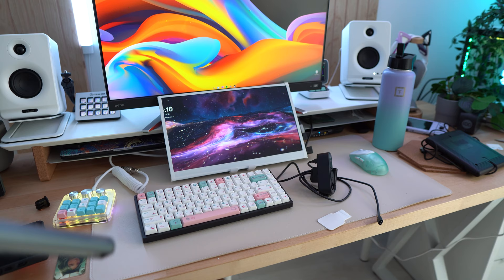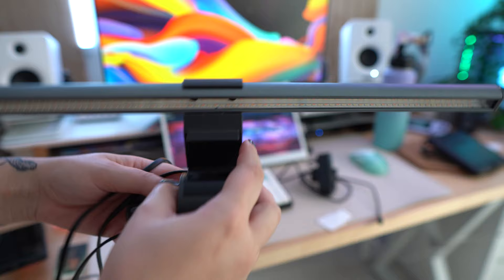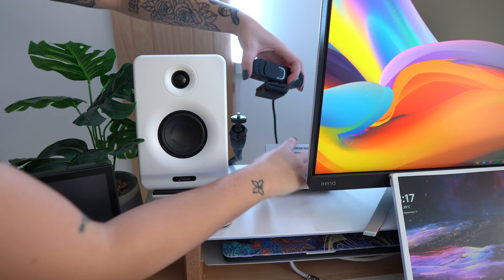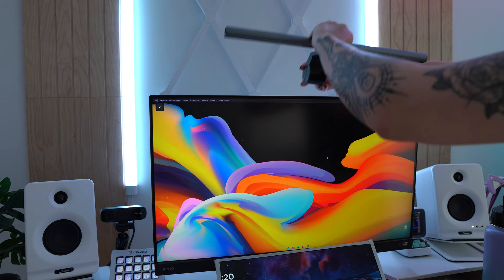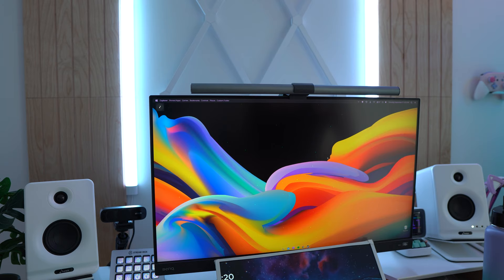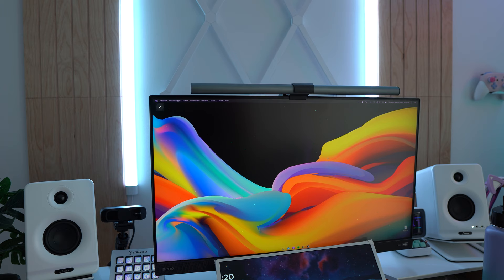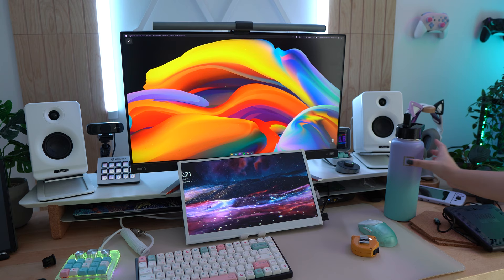Now that I have a straight monitor again and not a curved one, I can put a monitor light bar back on. This is by BenQ and I'm pretty sure it's their pro model — I'll link it down below. This is the webcam I use, it's by Anker. A BenQ monitor light fits perfectly on a BenQ monitor. I am so excited to have this back. If you watched my previous video, you'll know that I talked about this because I desperately needed one. And boom — already.